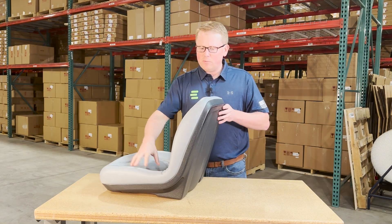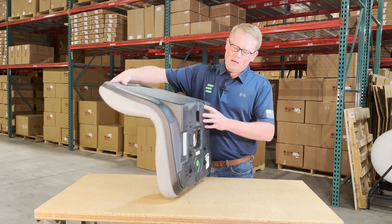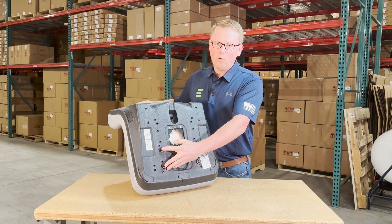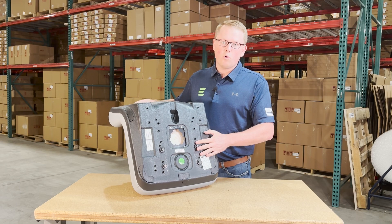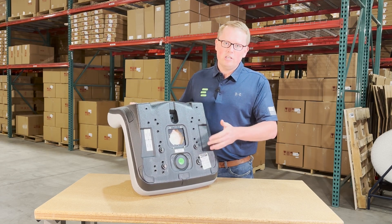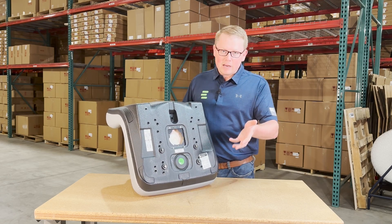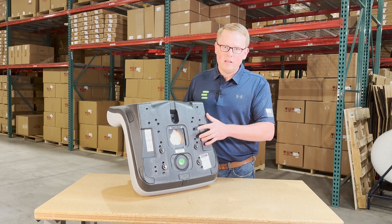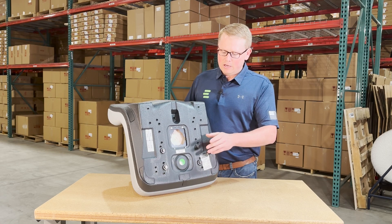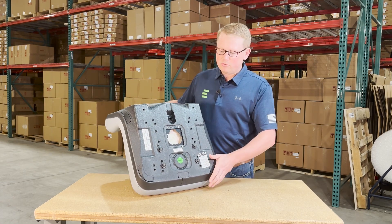The foam and vinyl is attached to a durable blow molded seat base. On the bottom side you will see that we do include four bolts; additionally there are some washers you may or may not have to use. Please only use these included bolts when you go to install the seat — your machine might have a different thread size bolt, so just use these correct bolts that come with the seat and there'll be no issues when you go to install.